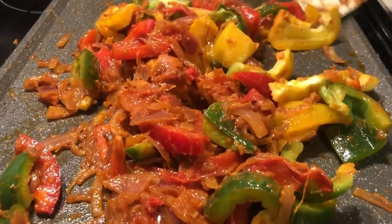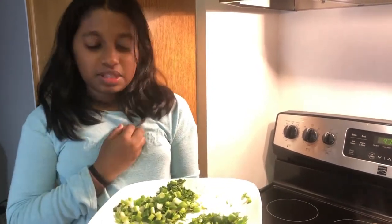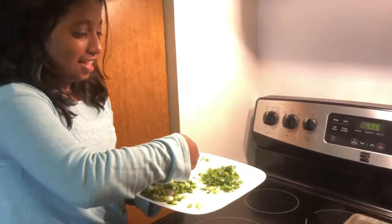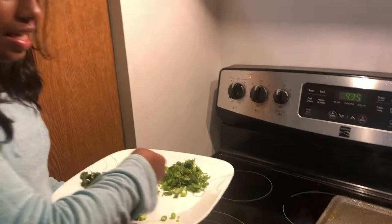Now we're going to add my favorite spring onion. I actually did a video of how to grow it, but these are store bought because we put ours too close to the heater so my dad had to throw them away. Let's add it — it's sizzling!